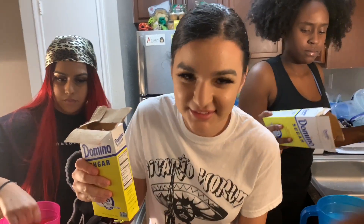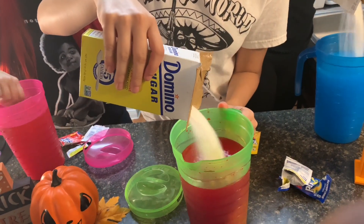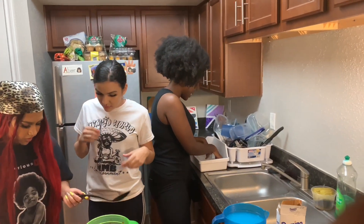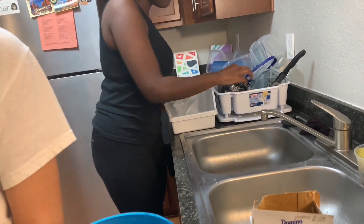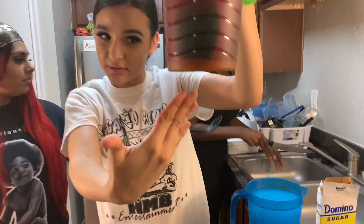Now we're going to stir it up. The secret to the Kool-Aid is you only play a little bit, okay? You see the sugar? Can you zoom in? You see the sugar? How do I do with that? That's a no no.